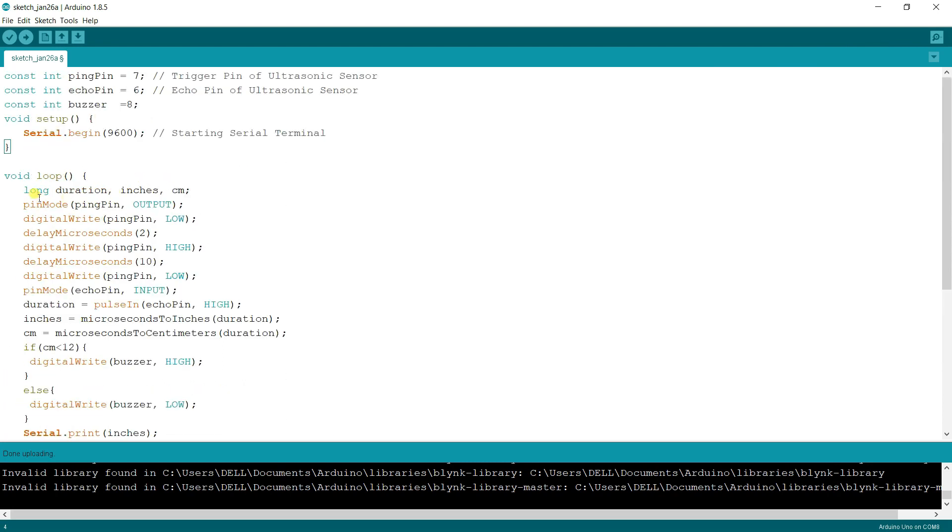We declare three variables: duration — how long the wave takes to send and return in the ultrasonic sensor — then distance in inches and in centimeters. The trig pin is set as OUTPUT because it sends the signal, and the echo pin is set as INPUT because it receives the reflected signal back from objects.